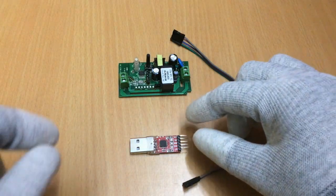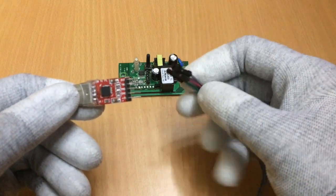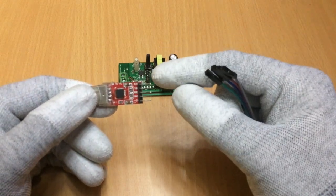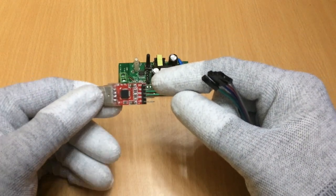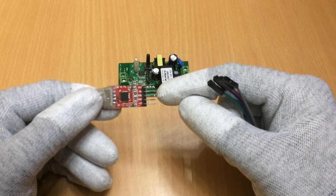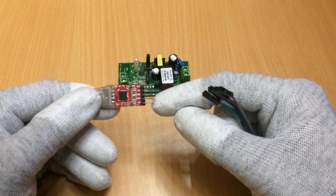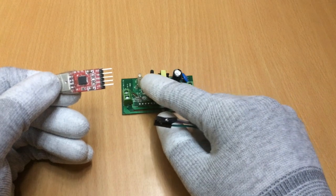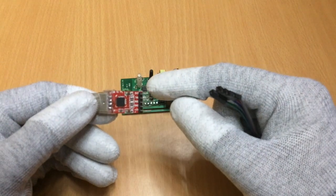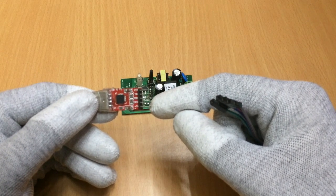Now let's connect the USB TTL adapter. As you can see, we have a set of 5 pins: the one on top is 3.3V, then we have the transmit pin, receive, ground, and the 5V pin. Note that the Sonoff processor operates at 3.3V, so we will use the 3.3V pin and leave the 5V pin open — we won't use it.